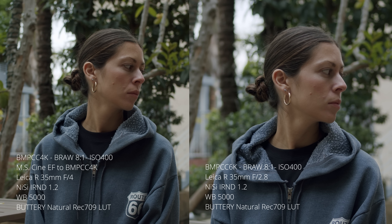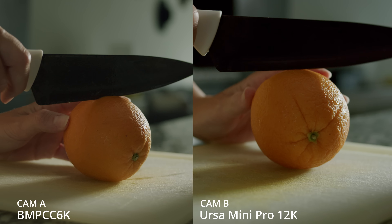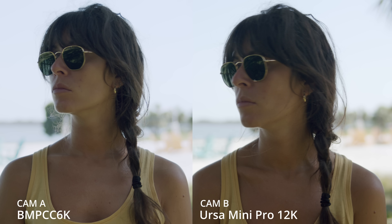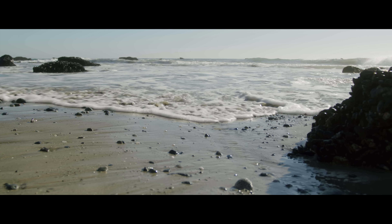Another big difference between the 6K and the Pocket 4K is that the Pocket 4K is a little bit softer. The Pocket 6K is sharper, but in a very good way — it just looks more solid, compared to the Pocket 4K, which tends to be a little softer, especially if you use vintage lenses or a speed booster. I can't see that difference between my Pocket 6K and the Ursa Mini Pro 12K when it comes to sharpness and resolution. They're pretty similar, even if one is 6K and the other is 12K. I think it has to do with the S35 sensor.